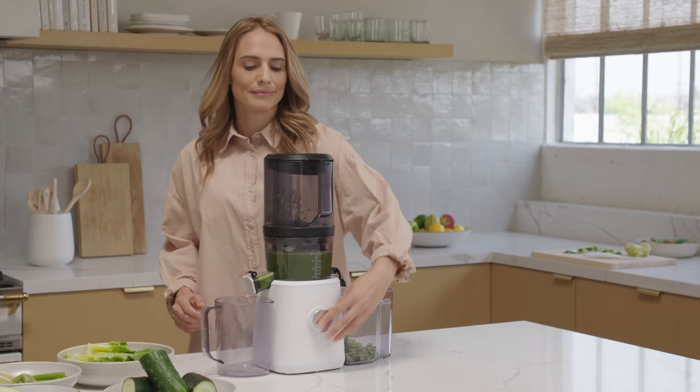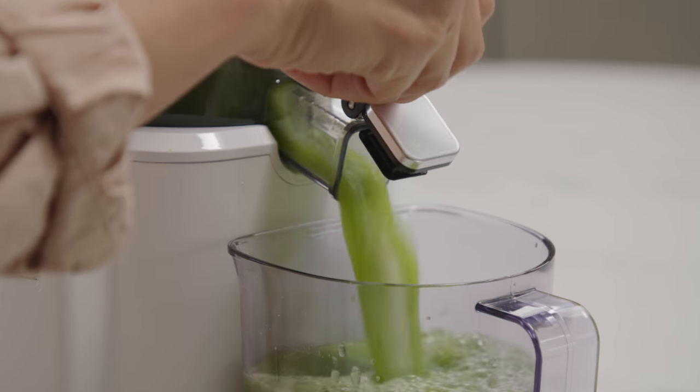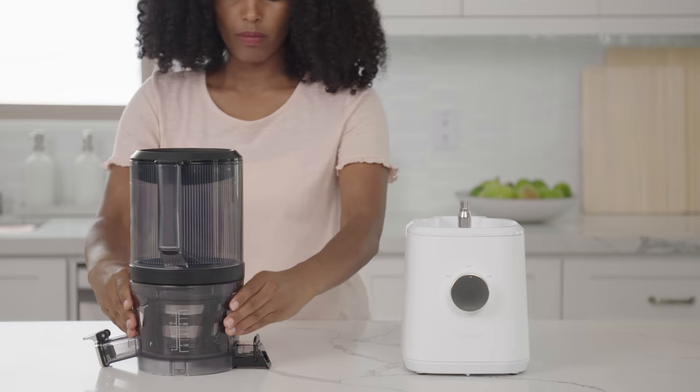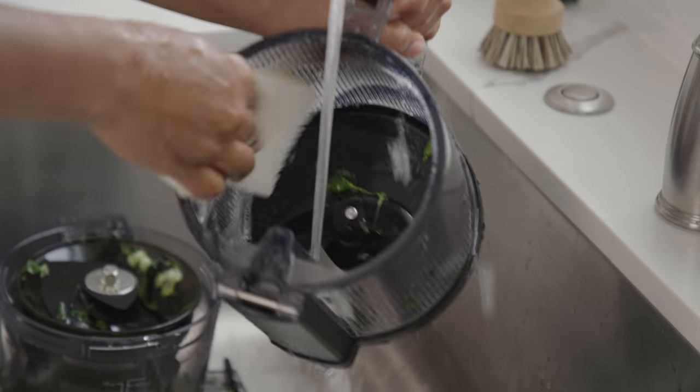Hello. In this video, we are going to give you a complete rundown on your new NAMA J2 Cold Press Juicer. We're going to teach you everything you need to know, from setting up the juicer to loading the hopper and cleaning up when finished.